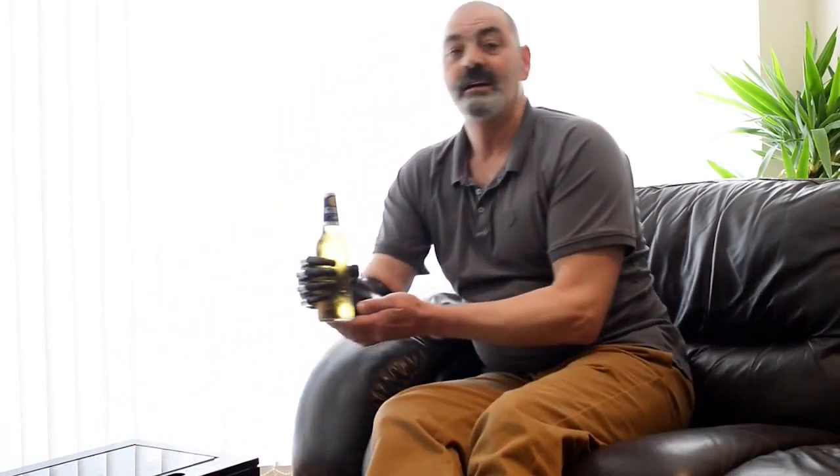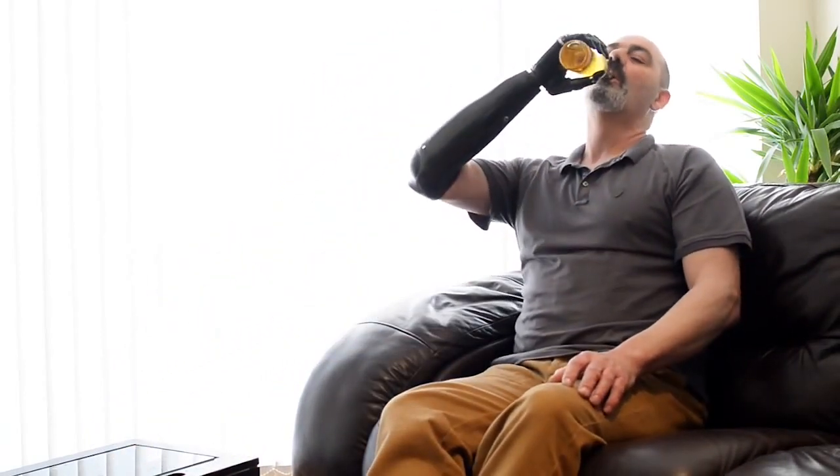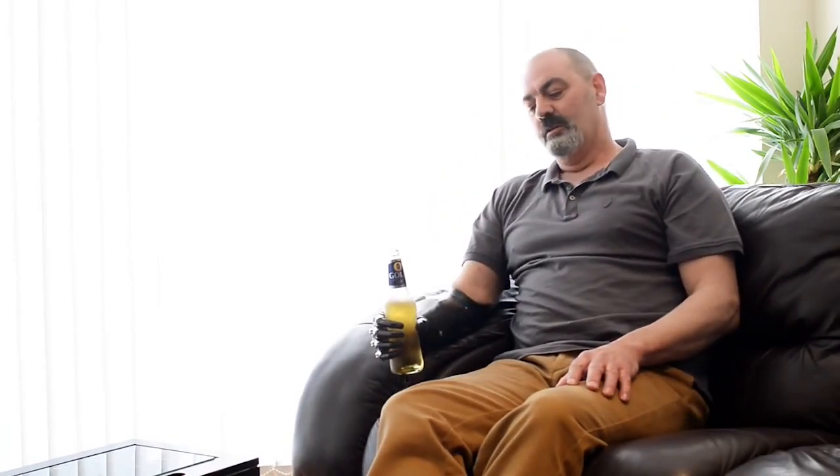I'm going to have my beer now. Cheers. Oh, actually that's nice.